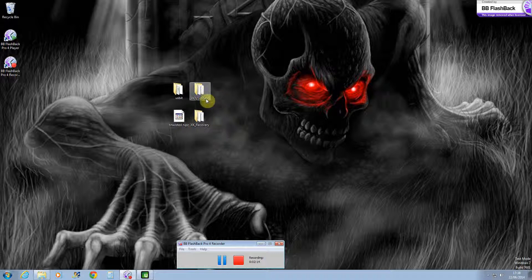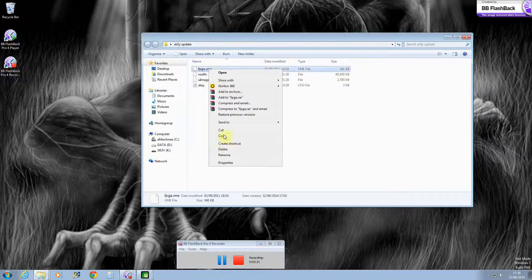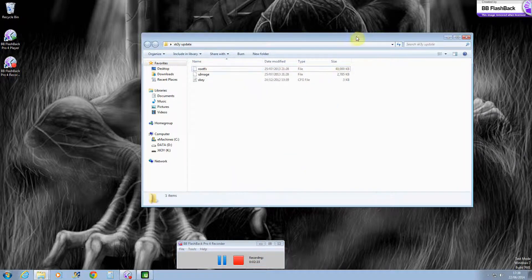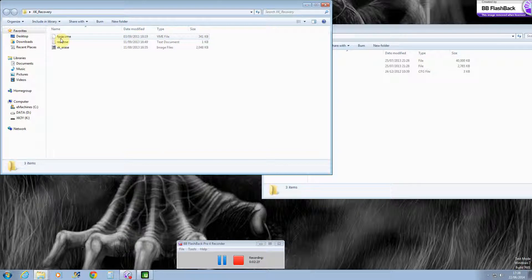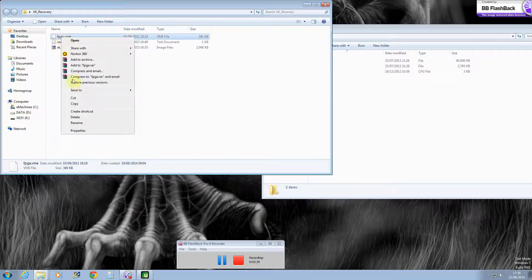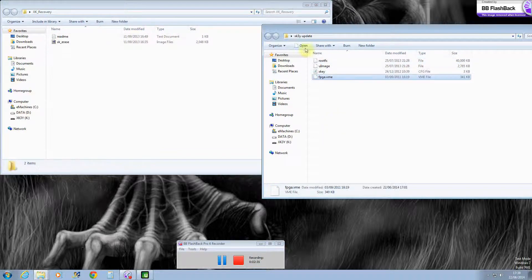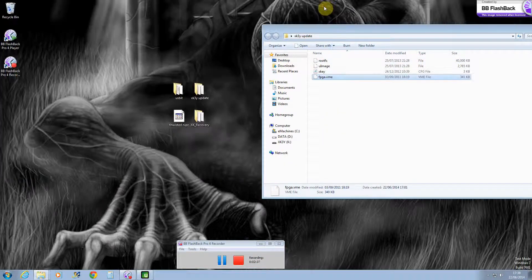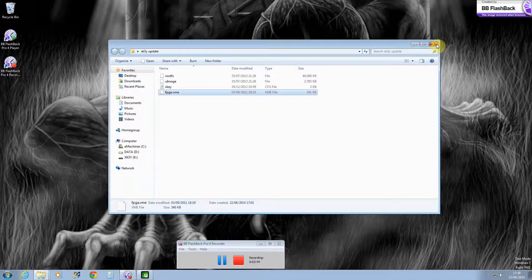Then get your favourite USB stick and get the latest updates and then open the file. You need to open up your X-key recovery file, then copy and paste the fpga.vme file and place it into the same folder as your updates. Then all you need to do is insert that into your remote and it should take three minutes of updating and then it should fix the problem. Thank you.